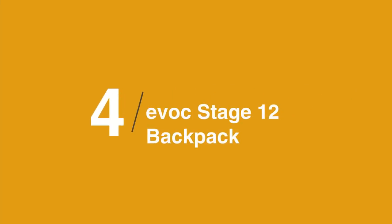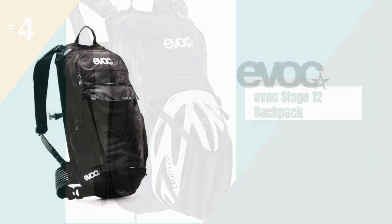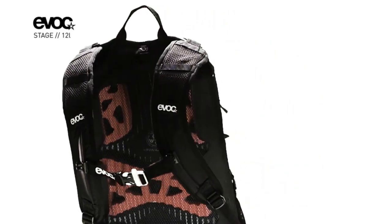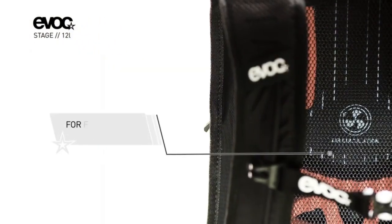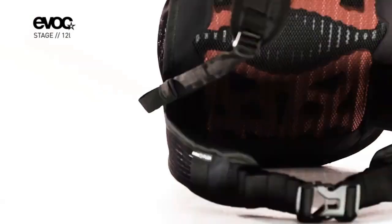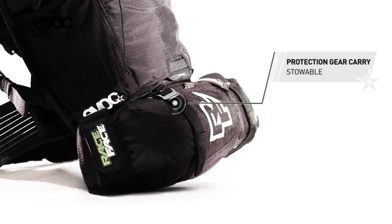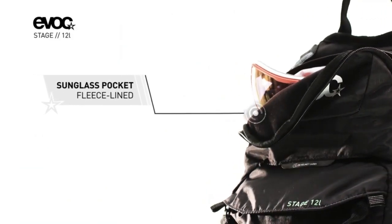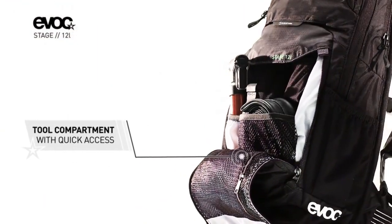In at number four is the EVOC Stage 12 — a highly practical, good-looking, comfortable, and well-sorted pack that's become my go-to bag for pretty much every ride. The Stage 12 liter pack sits comfortably in the middle of its range as a day pack with a bit of extra space. It's made from abrasion and tear-resistant fabric that has a water-repellent coating to boot. The bag is deceptively large and happily swallowed a full three-liter bladder, snacks, and tools. Once loaded, the bag hid its weight well, transferring most of the bulk through the padded section into my hips rather than hanging off my shoulders. The straps are easy to adjust on the fly, and I didn't struggle to get it set up for my back, body, or shoulders in the first instance. I found the bag exceptionally comfortable to wear, and it has very quickly become my go-to pack for riding.